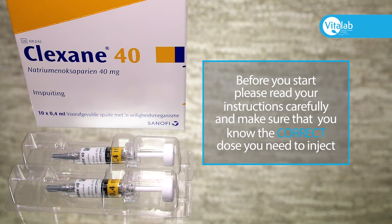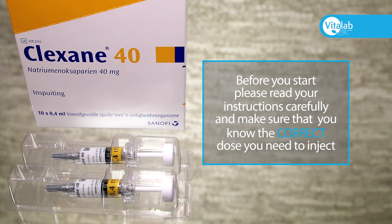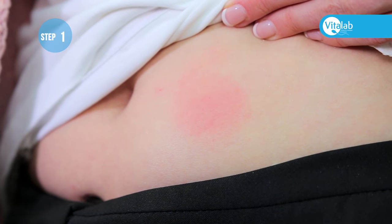Before you start, please read your instructions carefully and make sure that you know the correct dose that you need to inject. Please be aware that Clexane may cause bruising — this is normal.